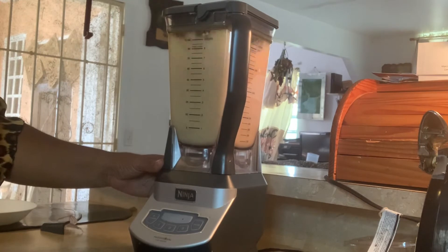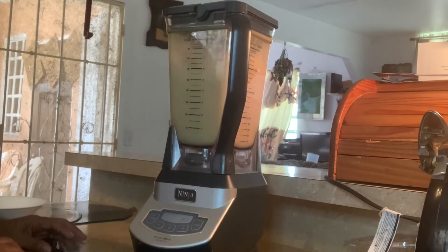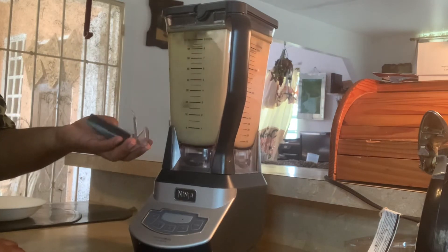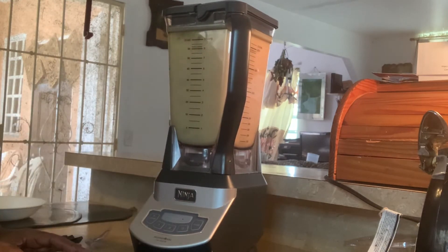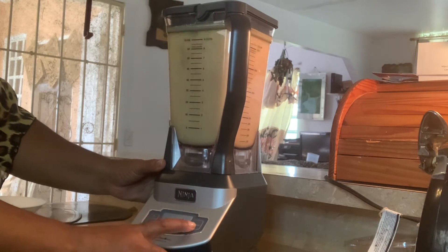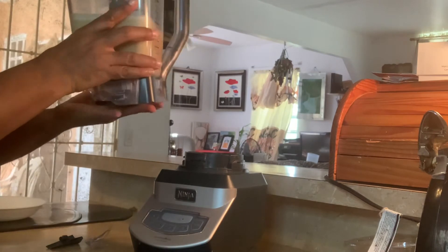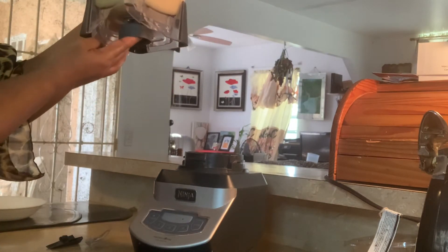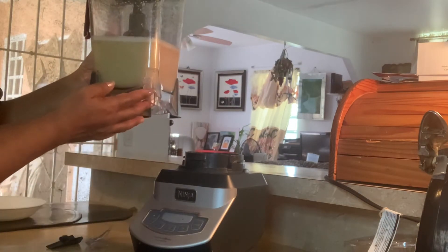Operating the blender on different speed settings — one, two — cycling through. It did it! As you can see it was kind of unstable, so I had to hold it because underneath here is kind of shaky, as you can see, and this is still broken — but it works.